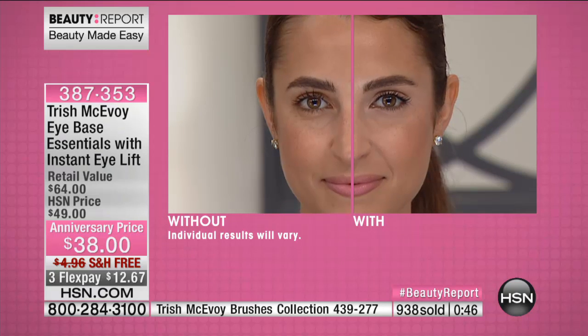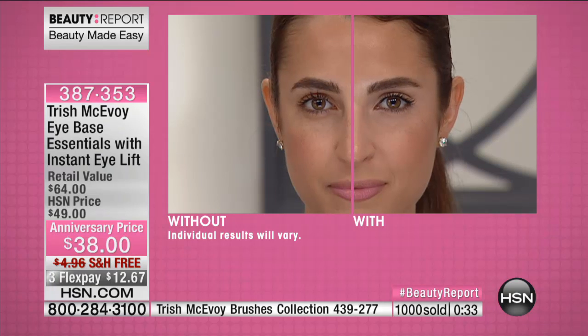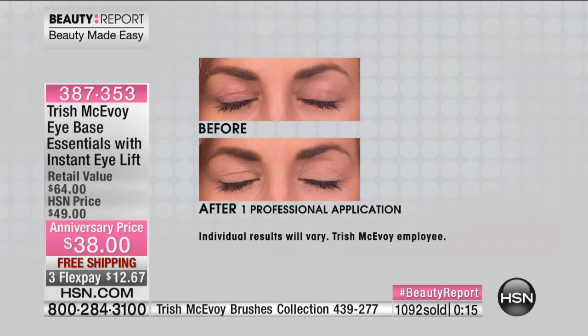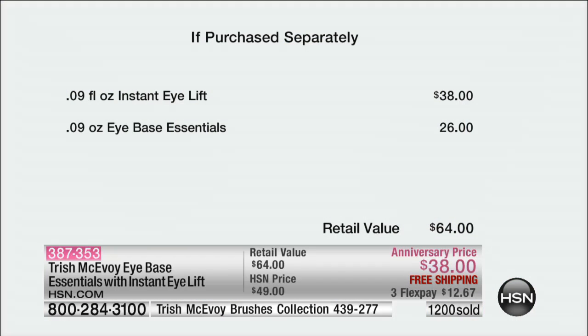When you look at some of the most beautiful women in the world, Trish McAvoy has created their iconic looks — seen on the Today Show, Good Morning America, Larry King Live. She teaches us step-by-step how to look our very best effortlessly in seconds. She has never done a buy-one-get-one-free. Only for you, only tonight, for her third year anniversary.